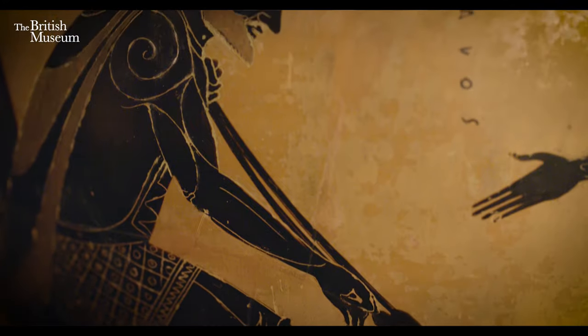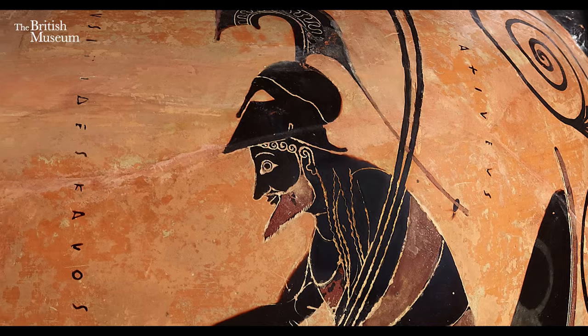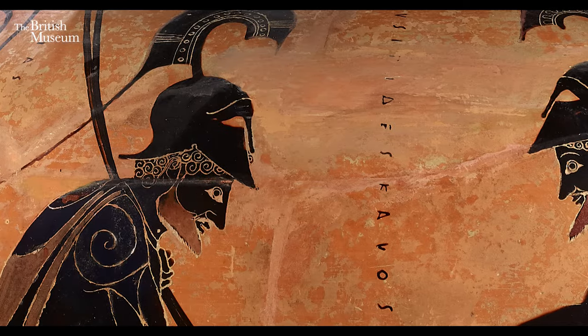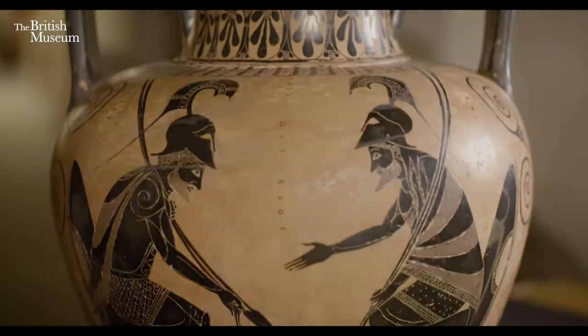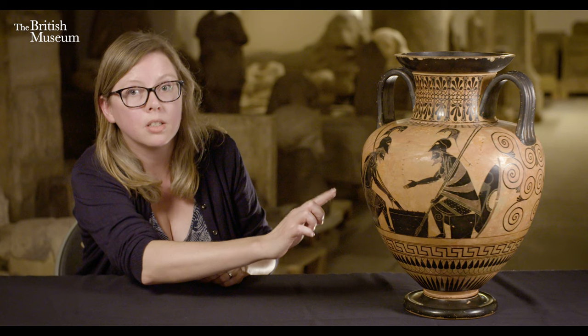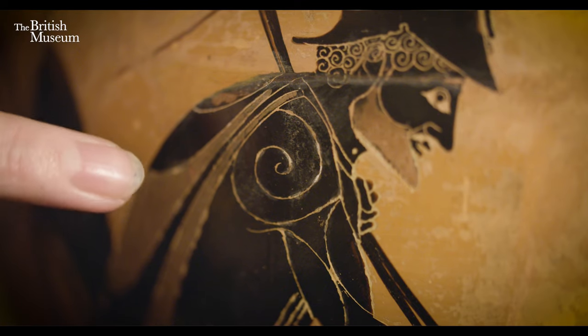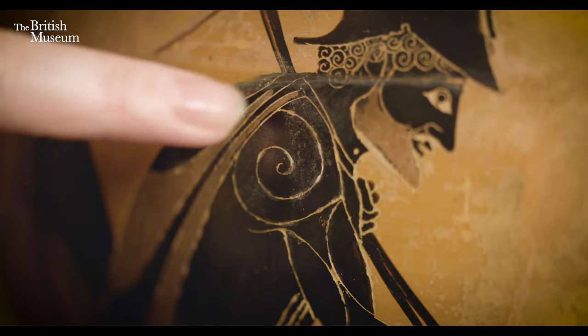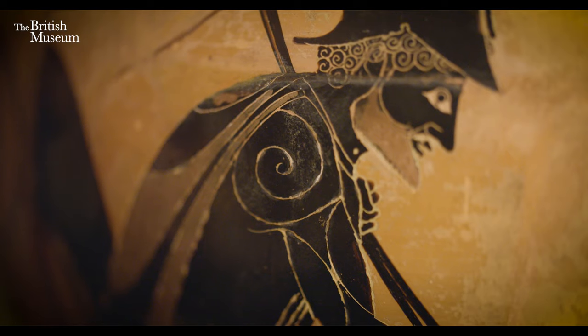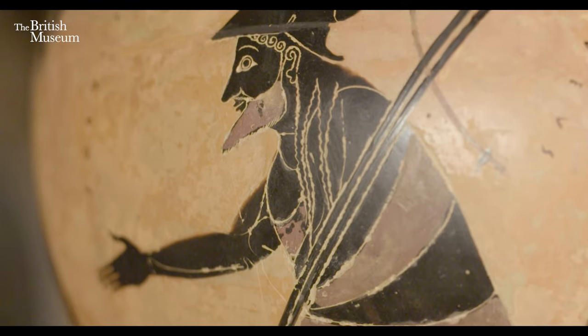It's an amphora in the black figure technique, and it shows the two Trojan War heroes, Achilles on the right and Ajax on the left. It's created by moulding and shaping the vase, then painting the figures onto it with a clay slip, which is basically a diluted version of the same clay. The details — all these amazing fine lines that you can see — are scratched into that painted clay slip using a fine metal stylus.